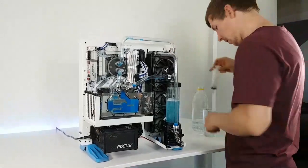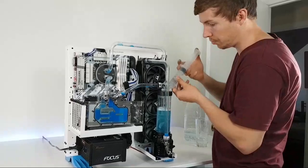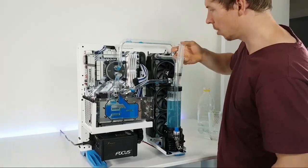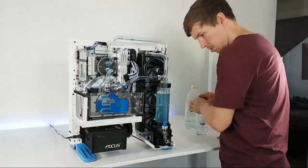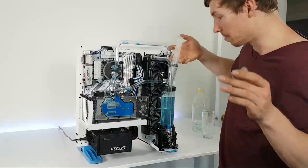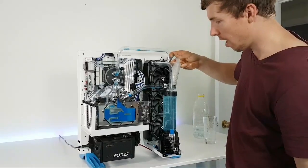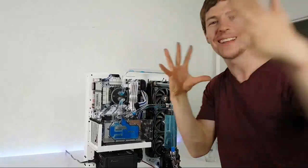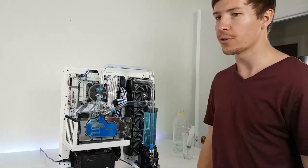Regarding whether this case is good for a soft tubing loop — yeah, I can see it working. The main thing is just making sure the soft tube isn't hanging down into the fans so the blades aren't hitting it, and it should be fine. Amelia came up with an idea — what do you guys think about decorating a Christmas tree with PC parts? Like ring fans as baubles — and the controller can hold up to 80 ring fans simultaneously. That could be crazy.